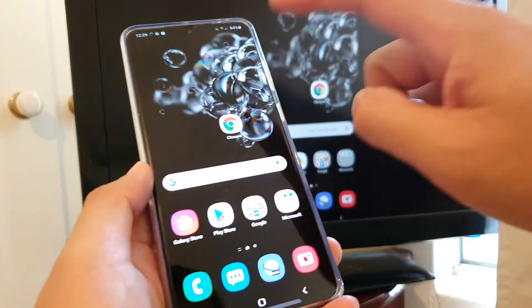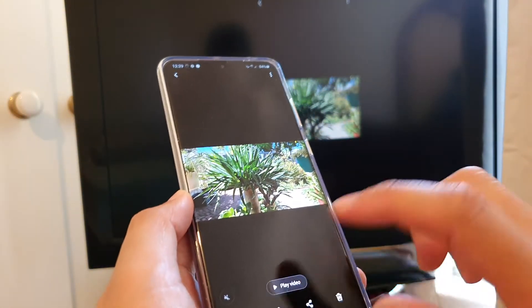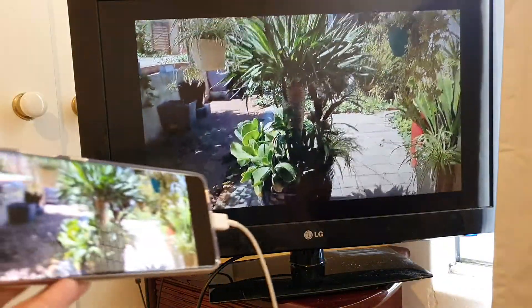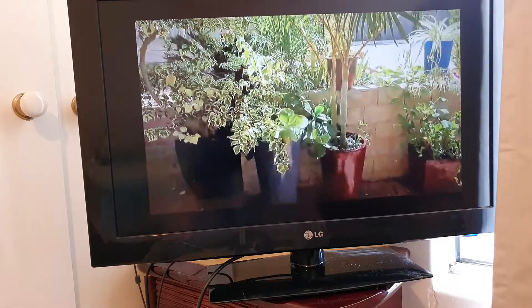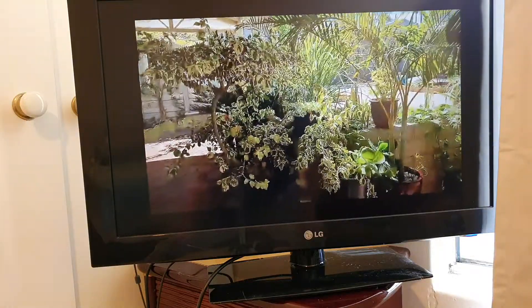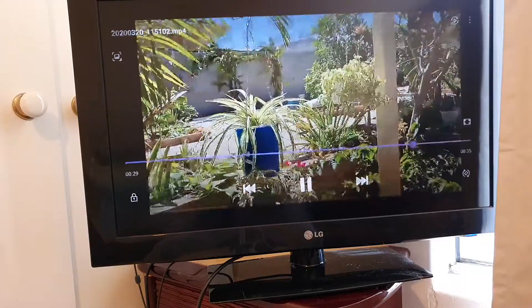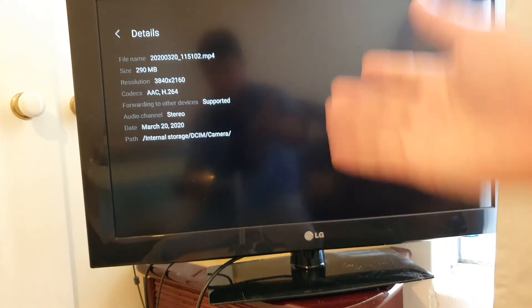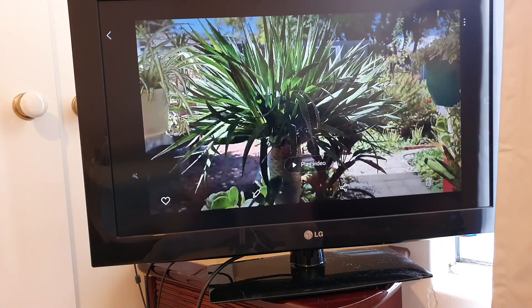Now let's play a sample video so you can see what it looks like. I'm going to open up my gallery app, launch a video, and play it. This is what it looks like on the TV. Depending on the video quality you can see there's a bit of blur on the screen. Let me check the video details — this one is a 4K video, and when streaming 4K to the TV it's a bit blurry and noisy, so not much detail.